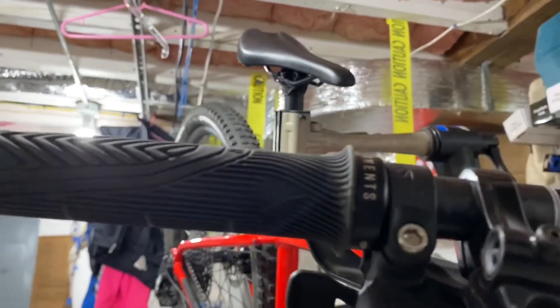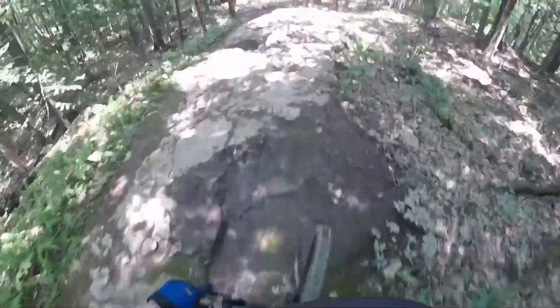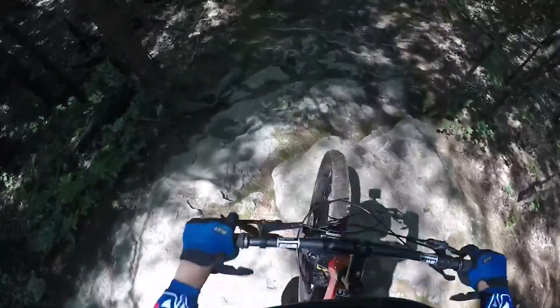As for things I don't like about this grip, I really can't think of anything. I can only think of positive things. This grip is overall a great grip. If you enjoyed the video make sure to like and subscribe, and I'll see you guys on the next one.